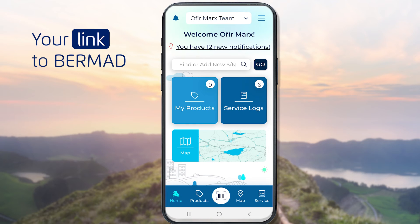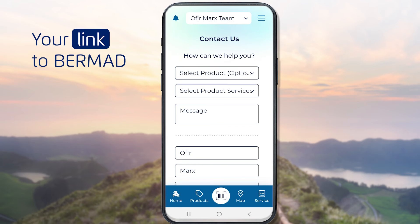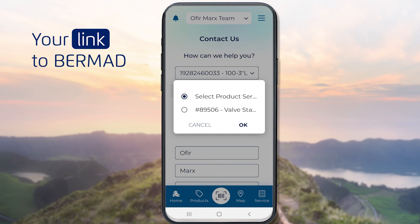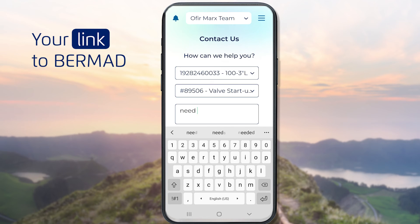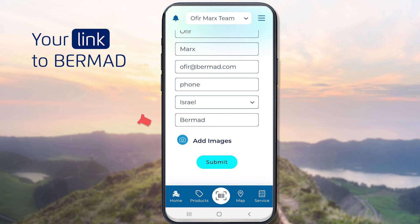You can contact Bermud's support team by selecting the Contact Us option from the main menu. If you wish, you can select a specific product and specific service type from the appropriate drop-down lists. Then type your question or request in the message field. You can even add images or take photos by clicking the Add Images button. Finally, hit the Submit button and you're done.